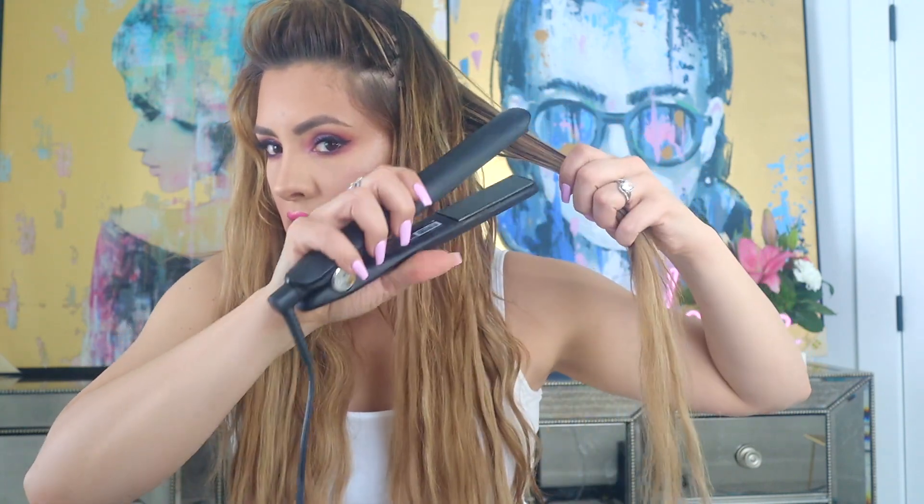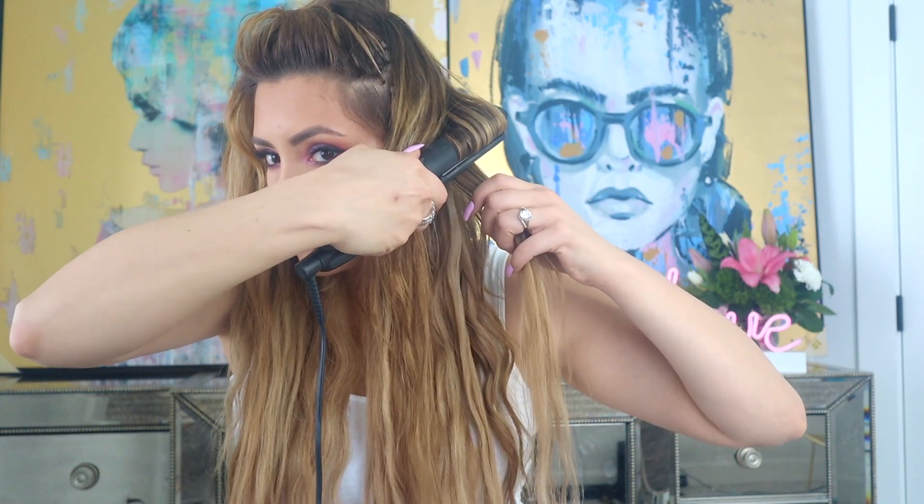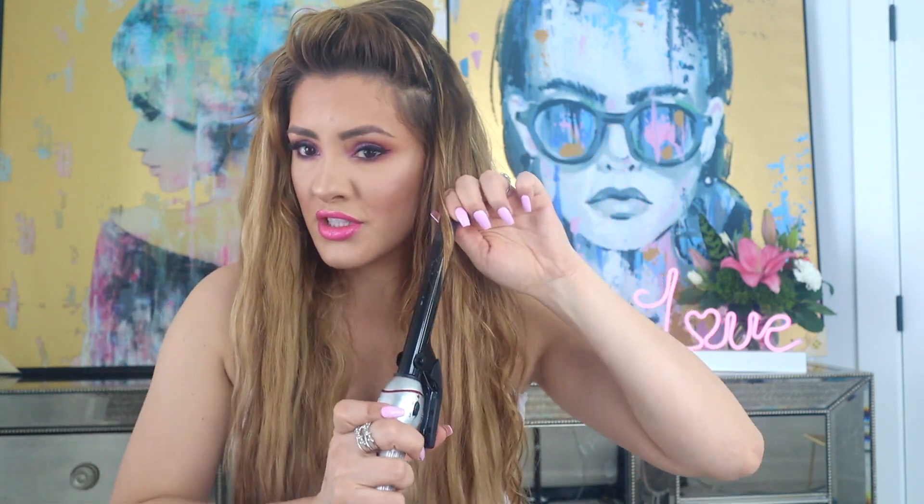I'm going to do another flat iron curl here. This is just the section behind my ears, so I'm kind of just filling that area up with texture. This is the faster way in my opinion. It's really important for me to get these shorter hairs curled just right so that they won't stick out like a sore thumb.